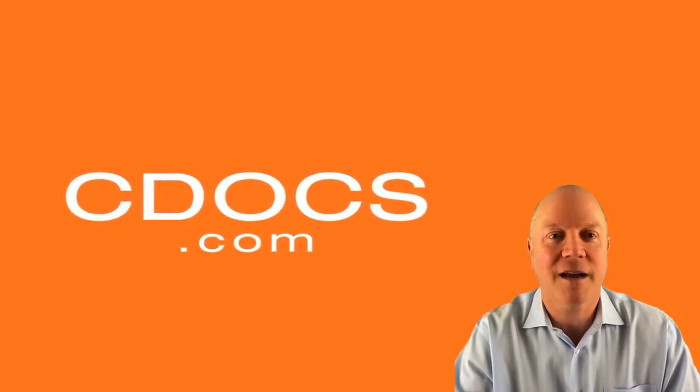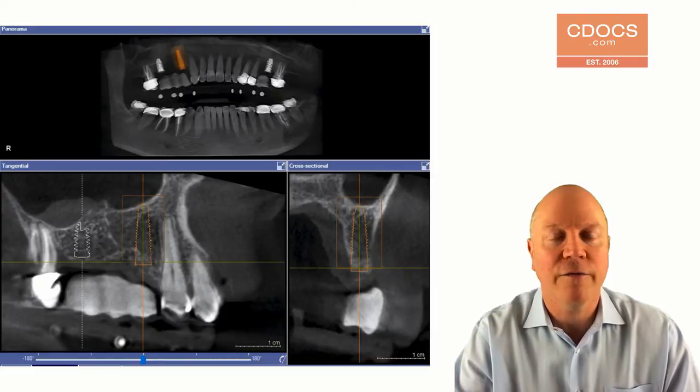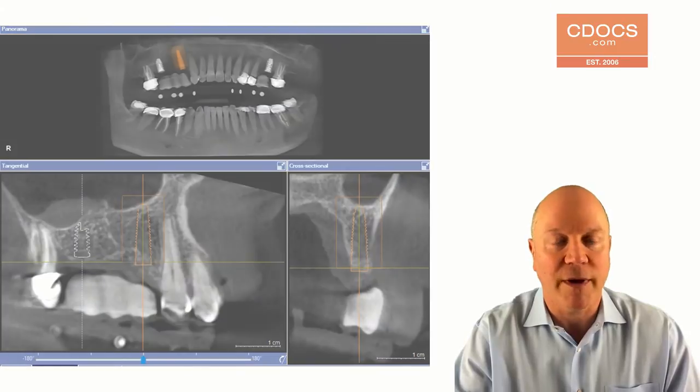Hi, this is Dr. Doug Smail with cdocs.com, and this tip of the day video is on how to use your surgical guide for stage two uncovering. This is a pretty basic case — it's a barium guide, a classic guide to do two implants for a three-unit bridge from three to five.